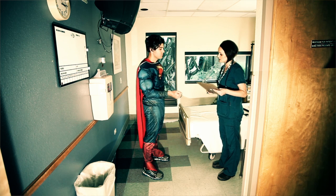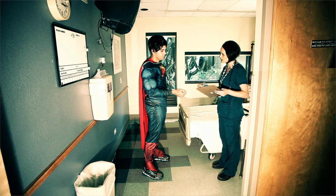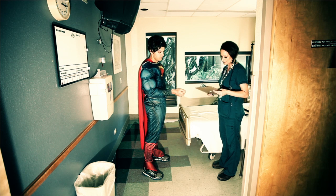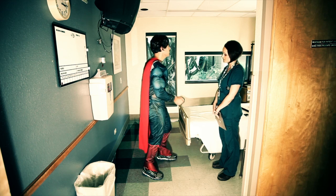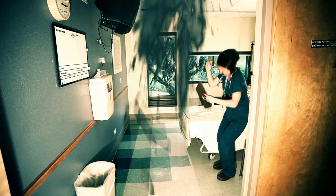Mr. Superman, I'm Michelle. I'm here to give you discharge instructions. So you've had a procedure through the artery on your wrist. Any signs of bleeding, you're going to want to hold pressure and call 9-1-1. Any signs of infection, of course, you're going to want to call your doctor and follow up with your doctor in one to two weeks. No showering for 24 hours. Don't submerge that wrist in any water. No hot tubbing, no swimming for at least one week. No picking up anything heavy — don't pick up any buses, cars, trains, and of course, no bending of steel either. Sounds good. Thank you, Michelle. You're welcome.